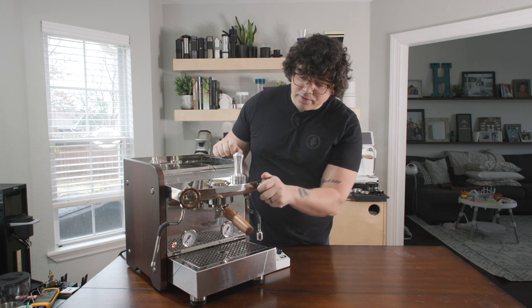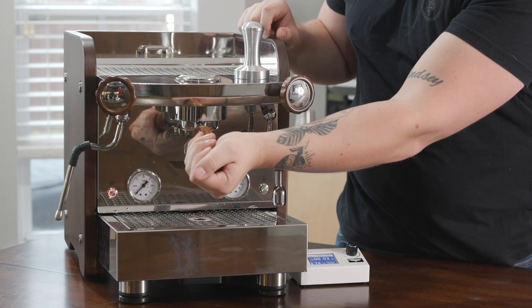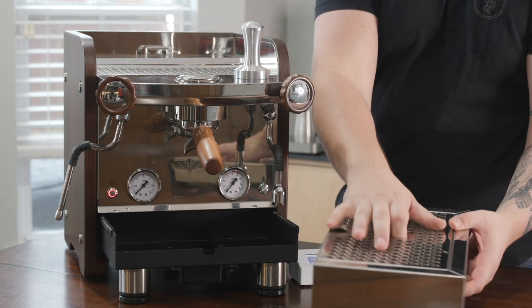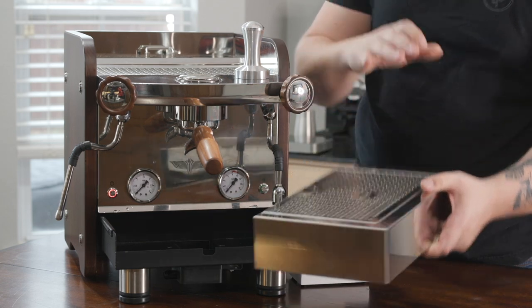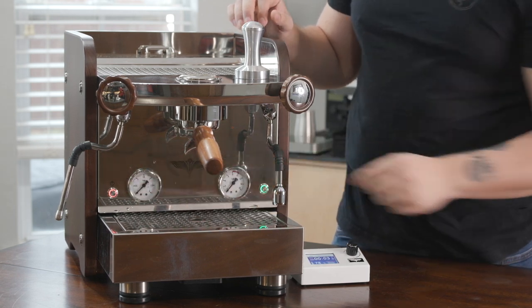So as you can see, we have two nice knobs here. This one opens the hot water spout, and this one opens the steam wand. We have a 58 millimeter portafilter. We have what looks like a massive drip tray, but in reality it's actually much smaller inside than what you would think based off how it looks — that slides just right on. We have two pressure gauges, one for the group and one for the steam wand.